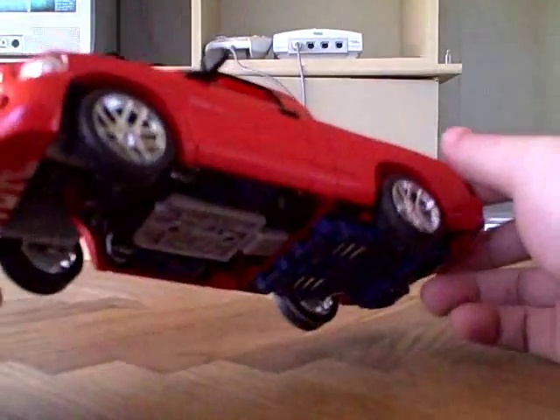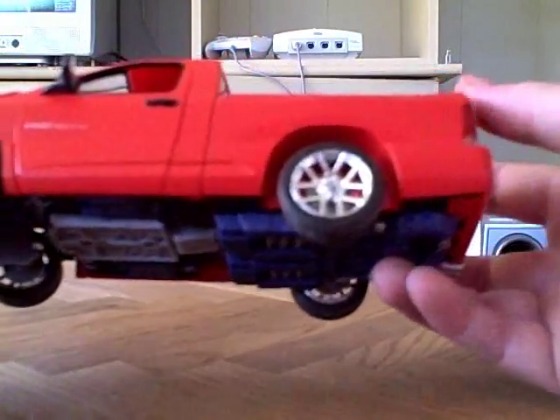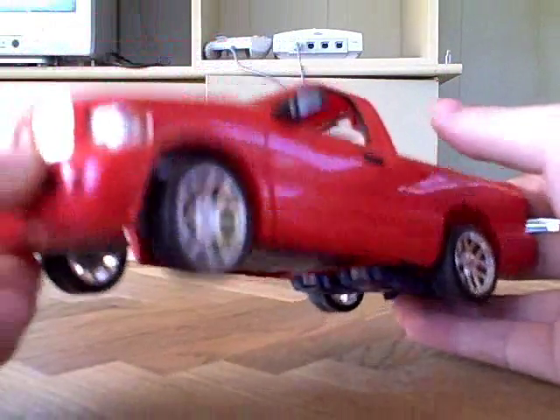But other than that, I love the truck mode because this is my favorite type of truck — a Dodge Ram. Even the right color: red.